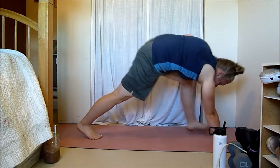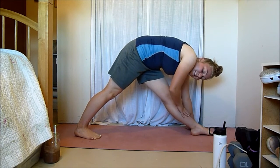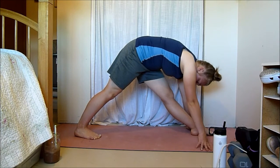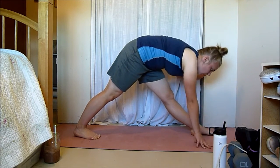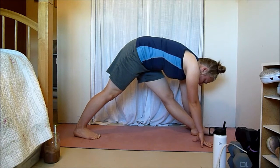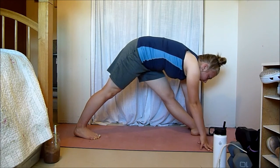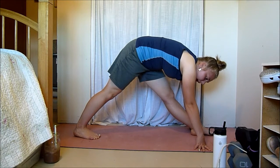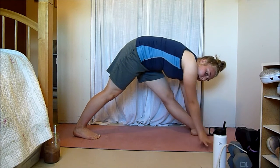Now bring one leg through, straightening both legs, and feel that stretch in your front hamstring — all along the back of your leg. Just lean over your leg. If you're a beginner, you can use yoga blocks or something to support you. Try to lower your chest to your leg, keeping your back nice and flat. Lead with your chest, not your head — you're not trying to touch your nose to your knee. Bring your chest closer to your thigh for a much deeper hamstring stretch.